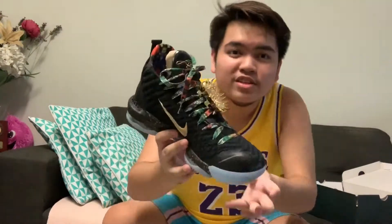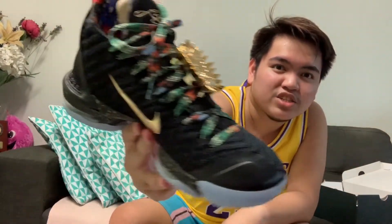Ladies and gentlemen, we got the LeBron 16 Watch the Throne. Look at this shoe, man — it's just amazing. The LeBron 9's colorway is so iconic, and I didn't really know about it because I wasn't a sneaker head before. But man, these shoes are just amazing.